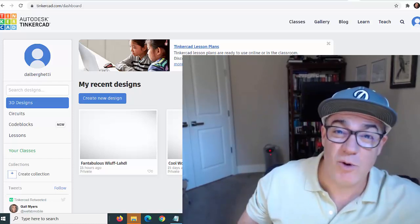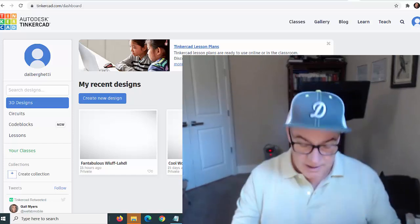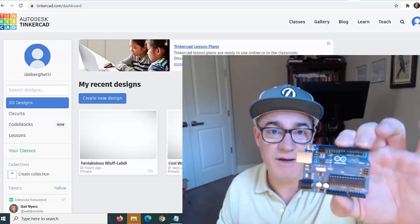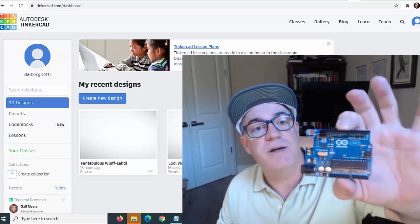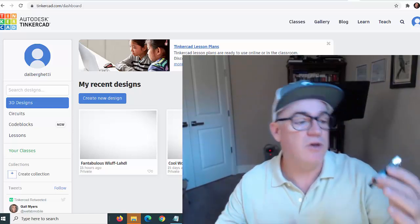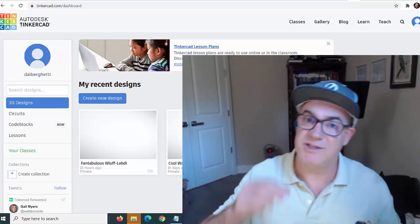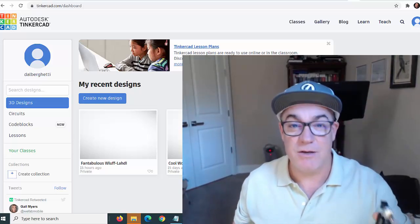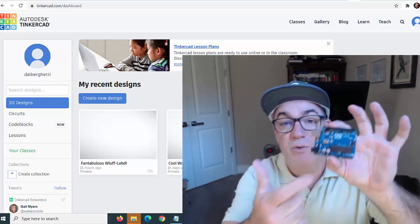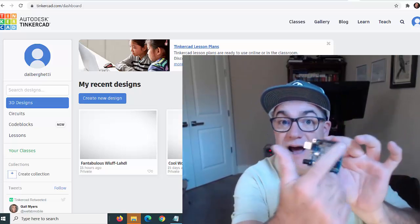That's a single board computer and it costs about 30 bucks. This other device is also a $30 investment — it's a microcontroller, an Arduino. This Arduino is a microcontroller, not a Raspberry Pi single board computer. This microcontroller is meant to run a single program.